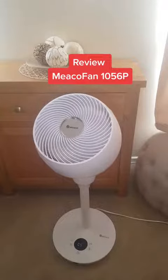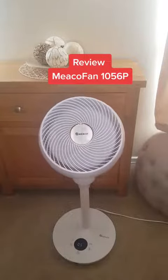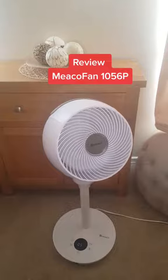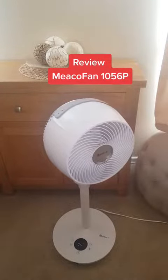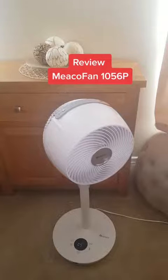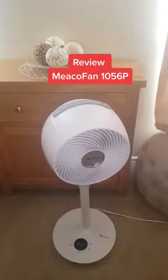It's meant to be whisper quiet. This is speed setting 5 and you can barely hear it. I'll stop talking so you can hear it. It has 12 speed settings.